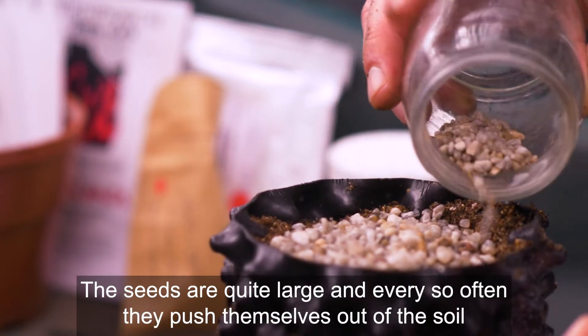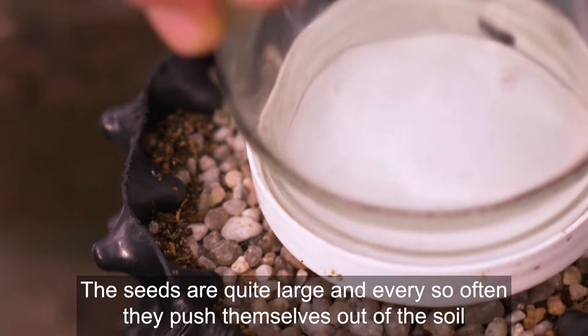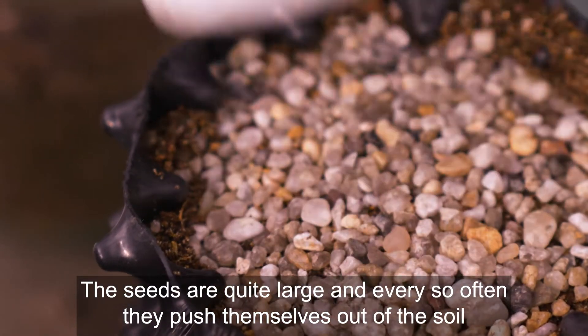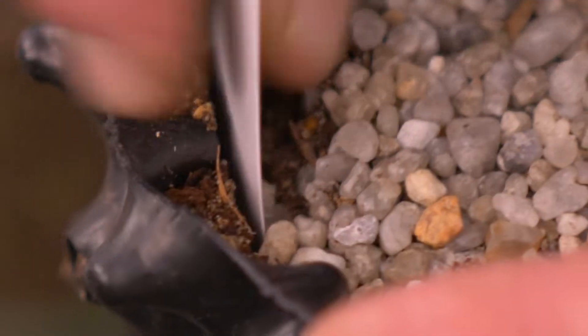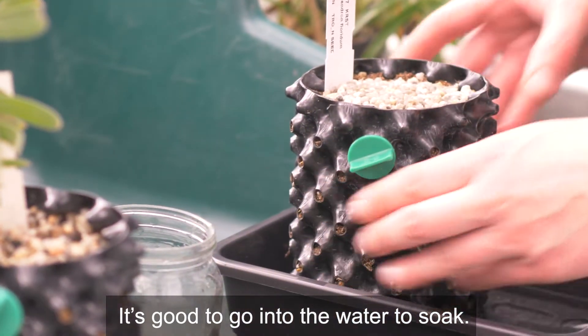These seeds are quite large and ever so often they push themselves out of the soil, so we weigh them down with a bit more grit, just as another top layer. Then it's good to go into the water to soak.